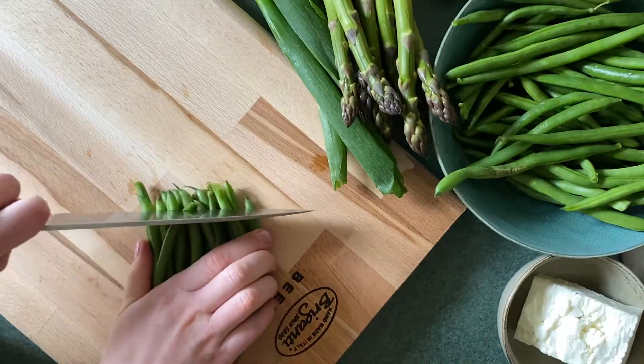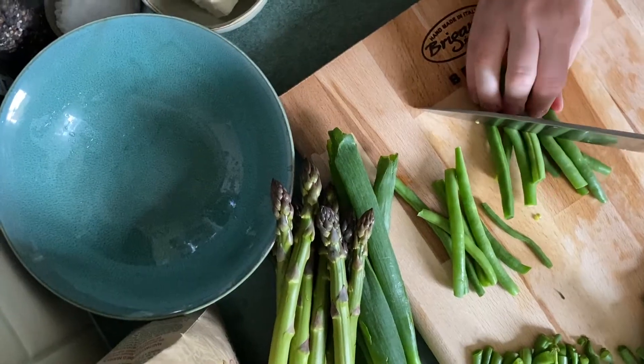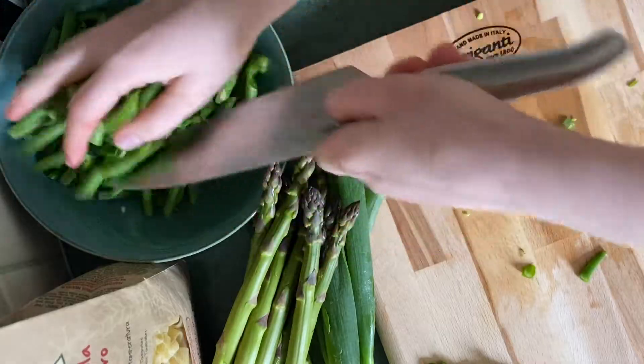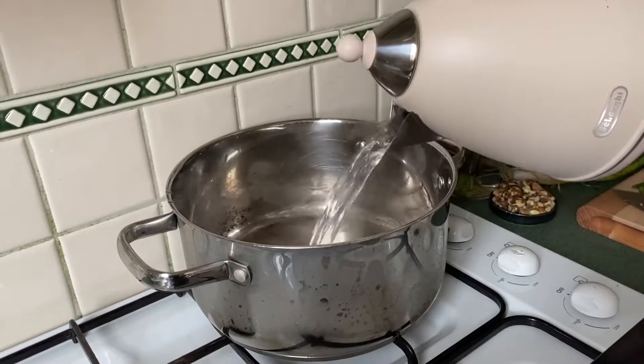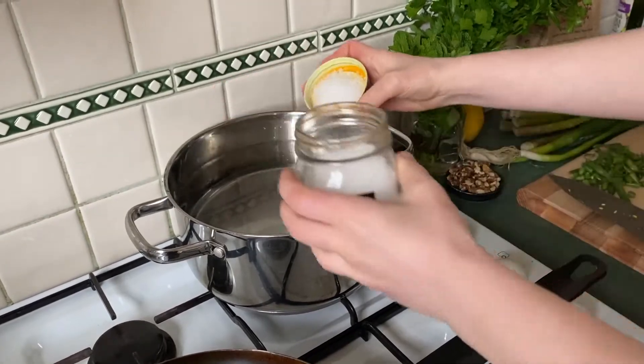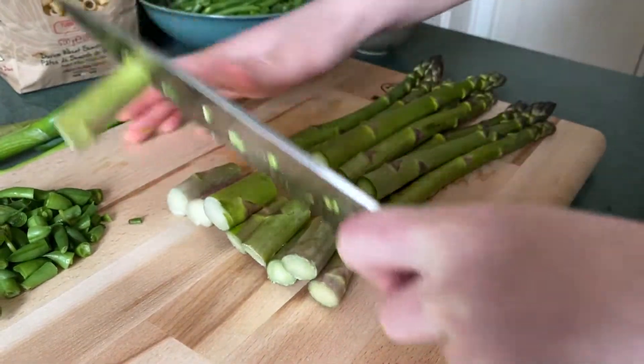If you'd like to see how we make it, start by topping and tailing your beans — quantities are listed in the description below. Next, add some boiling water to a large pot followed by some sea salt. Take the ends off your asparagus and set those aside.